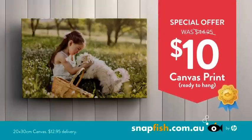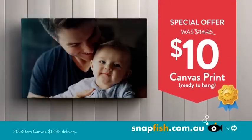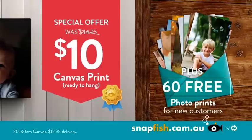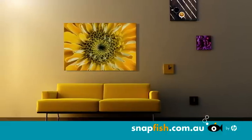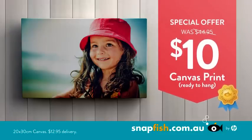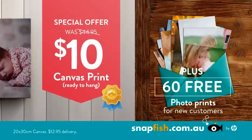And for a limited time you can create your canvas print for only $10. Plus new customers get 60 free photo prints. Turn the moments you love into beautiful home decor. Order your Snapfish canvas now for just $10 plus get 60 free prints.